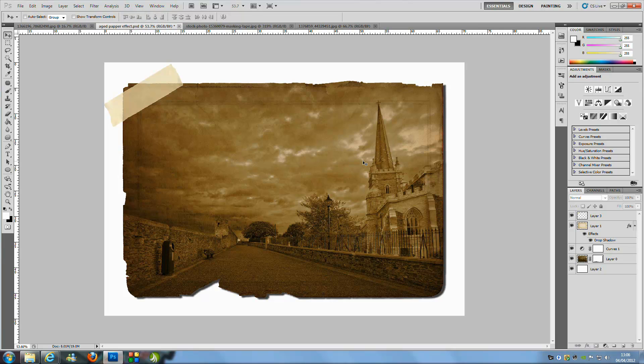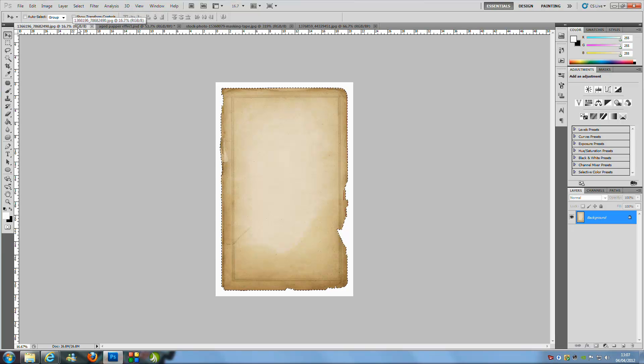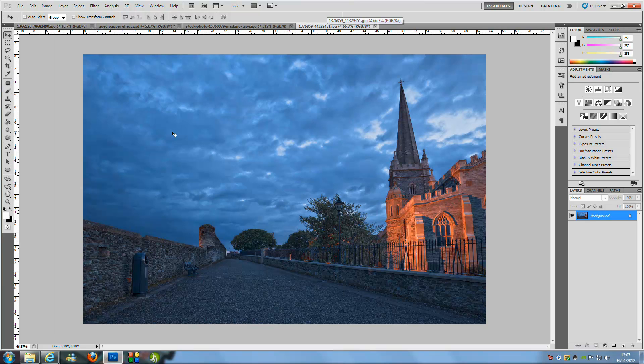Welcome to Photoshop Pro Help. Today we're going to create a really cool aged paper effect — it's fast and pretty simple to make. You'll need a paper image, which I found on sxc.hu, a stock image website. The link will be in the description for this precise image, and you can also download all the source files from my website, also linked in the description. Once you have your image loaded in Photoshop, let's jump over and get started.